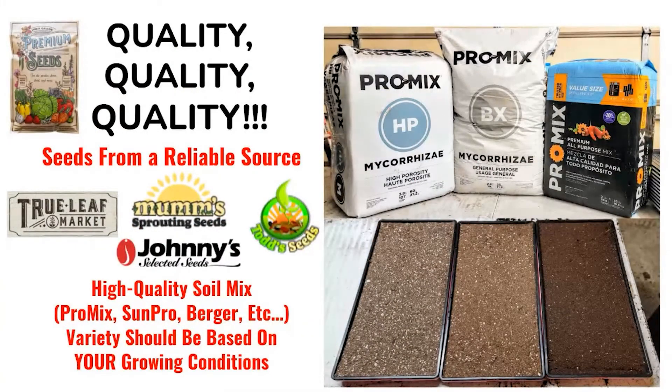Let's talk about quality, quality, quality. It is hard to prevent mold if you're buying the wrong supplies. You need to make sure you're buying quality seeds from reputable sources like True Leaf Market — and I'm sure there are plenty of other reputable suppliers as well. Just make sure you verify your supplier. If you don't have good seeds, you're not going to have good products.